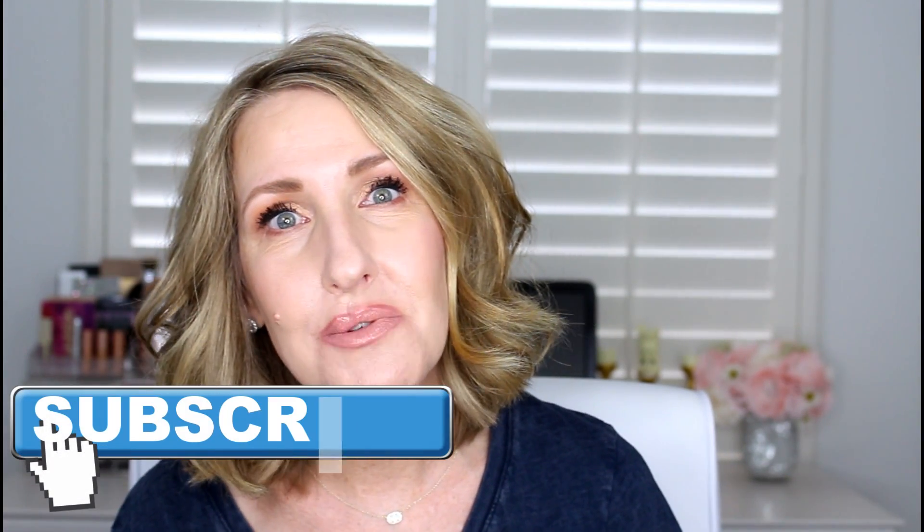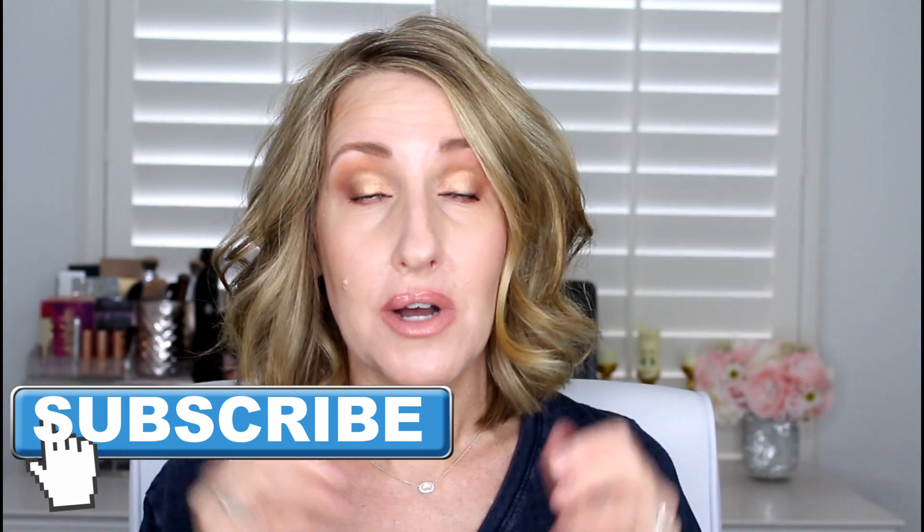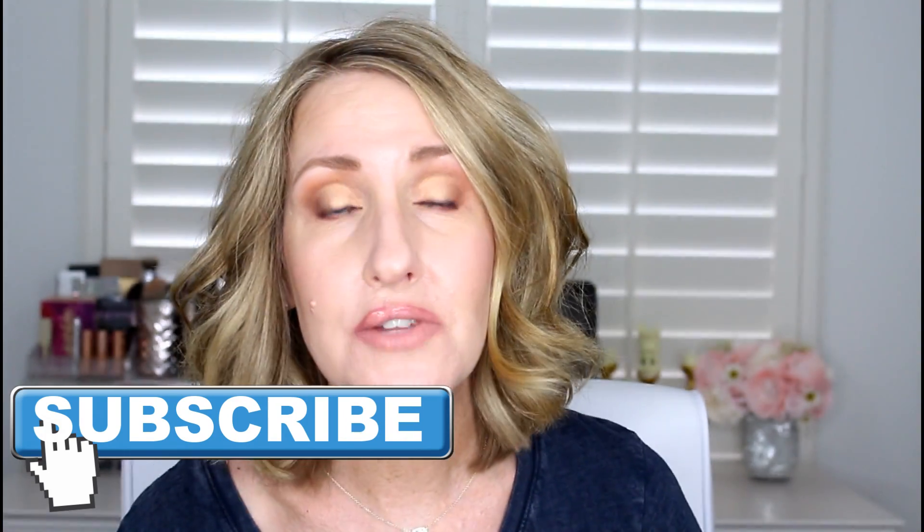That's it, guys - thank you so much for joining me. I really hope this video was helpful and informative. Please give this video a thumbs up, subscribe to my channel if you're not already, and hit that notification bell so you're notified whenever I share a new video. I share new videos every single week. Thank you for leaving comments - it really means so much to me. Until next time, I'll see you all real soon, bye!